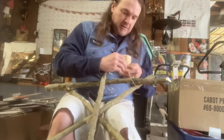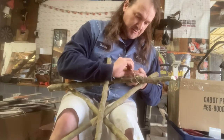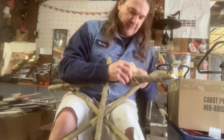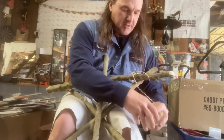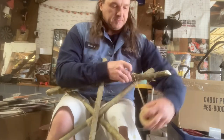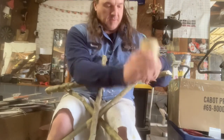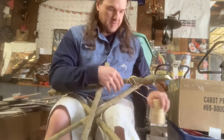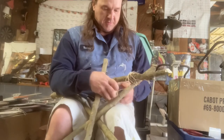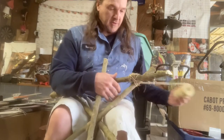I'm going to take the twine or string and tie a knot. I'm going to leave enough of a tail to tie the other end when I get it done. Then I just kind of go back and forth with it, making it look like this is what's holding it together.